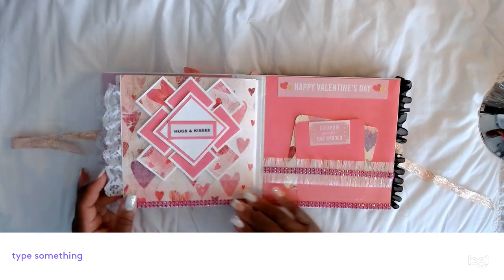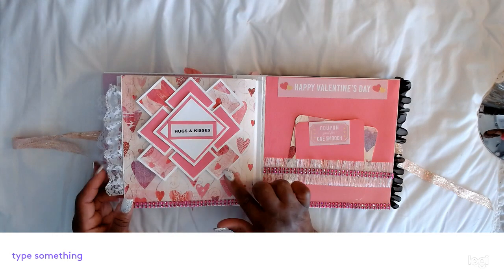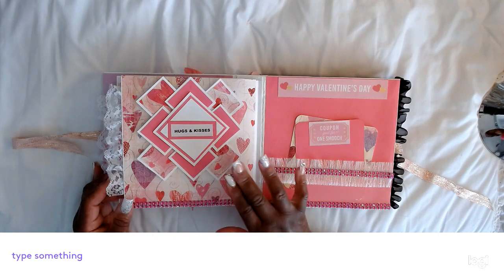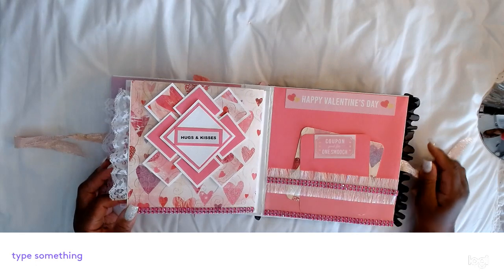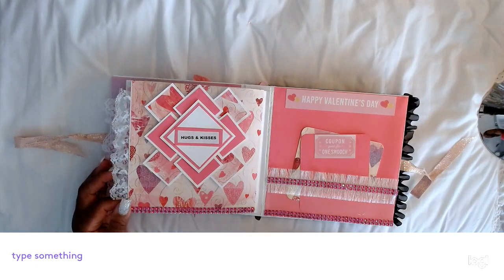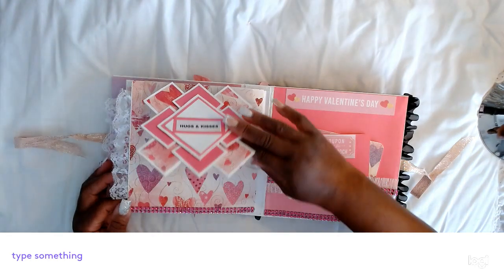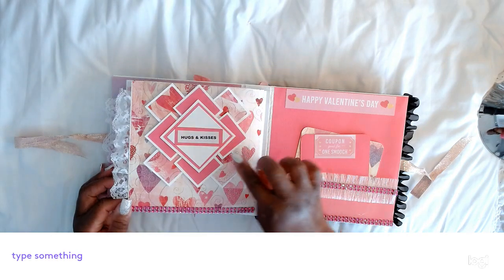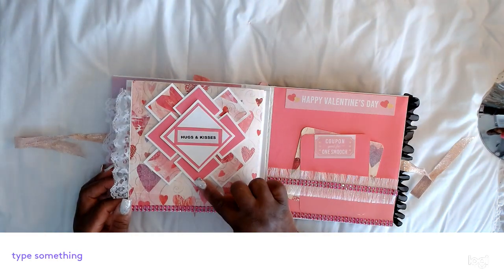The last page — this is a card. I can't remember who did this on YouTube, but I thought it was so unique. I think it was a lady named Sam from the UK. If I'm not giving credit to the right person who designed this, I apologize. It says 'Hugs and Kisses' and there are all these little mini pieces of 3x3.